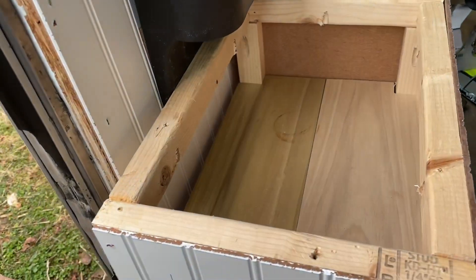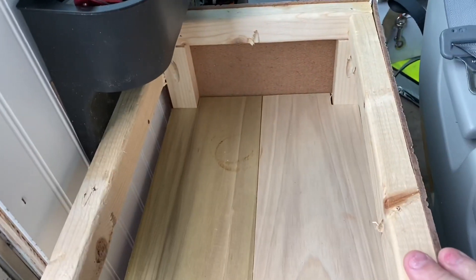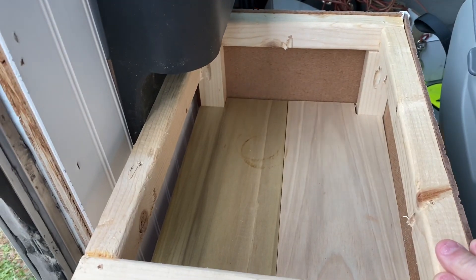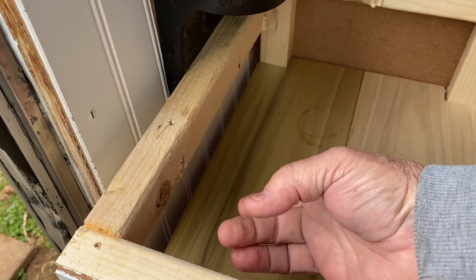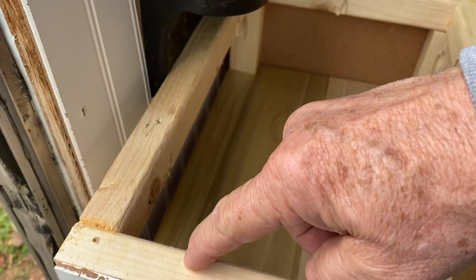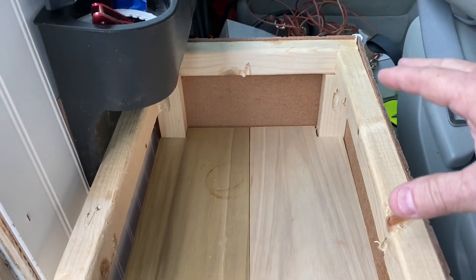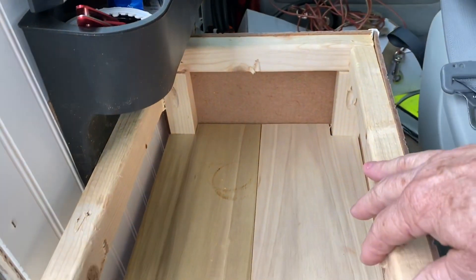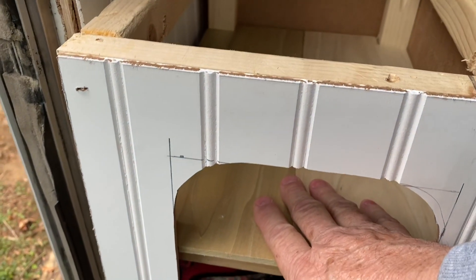My plan for the top is to get a piece of wood big enough to fit on top, and I'm looking at how to put a couple of hinges on it. If I put this piece back here, secure it down, and put a hinge across here so that it can hinge up, that'll make easy access to see what's in back and still be able to reach things down inside.